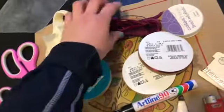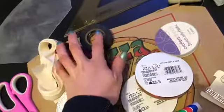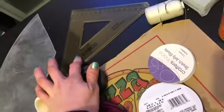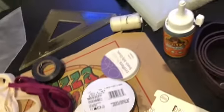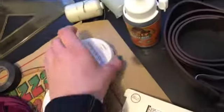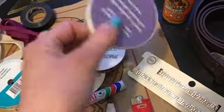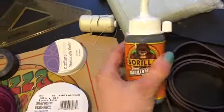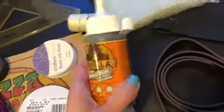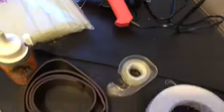Some satin ribbon and also some velvet ribbon. The velvet ribbon is a little bit expensive so I don't get as much of it. I have some electrical tape, a ruler with a square edge, this elastic cord, needle and thread, gorilla glue, hot glue gun and hot glue sticks.